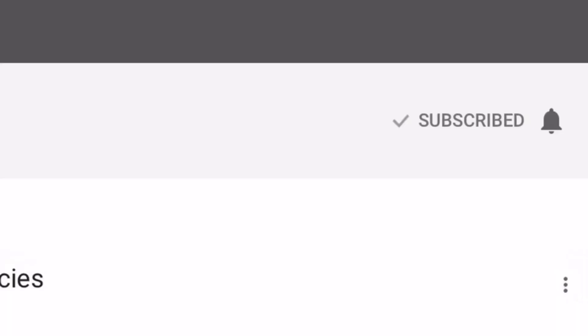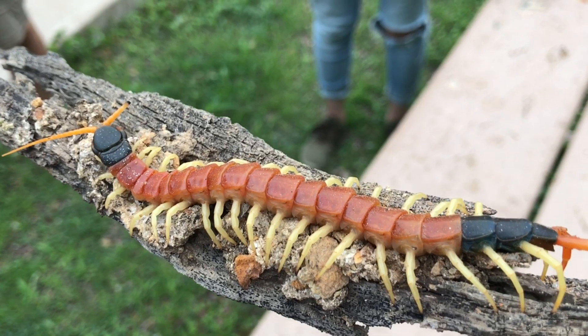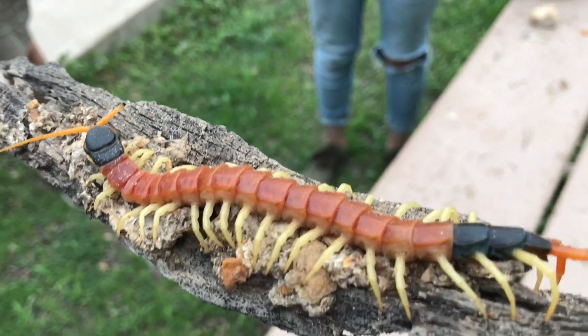For more videos about aquarium and vivarium pets, as well as adventures encountering such creatures in the wild, make sure to subscribe. And then tap the bell and choose notifications all, so you won't miss my next video. There's one — right there. Got the eyes shining and everything. So there's the other two. And it relaxed.